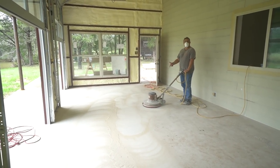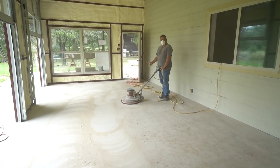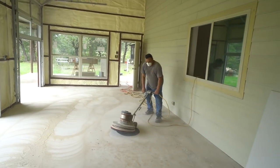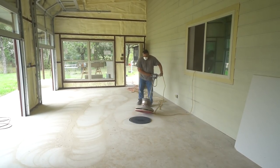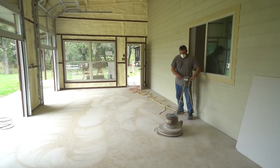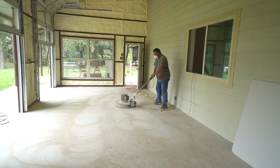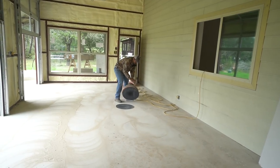The sanding pad keeps spinning because it's rough broom-finish concrete. You can't keep doing the same thing over and over and expect a different result, so we're going to flip this thing upside down and try a different approach. He went to school for this — he's fine.